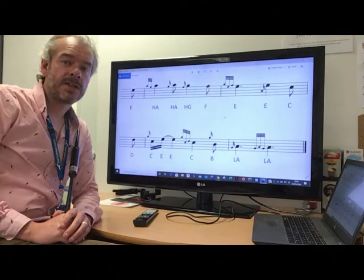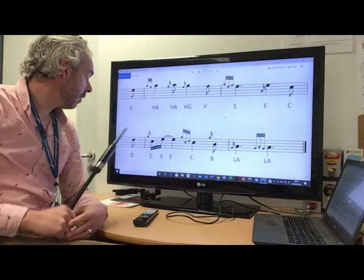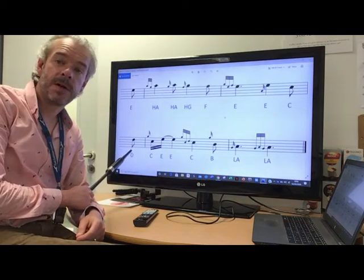So the last phrase of what is a Kanskyu — basically the last two bars of the fourth line — we're going to start from the D, the end of the second bar of the line.